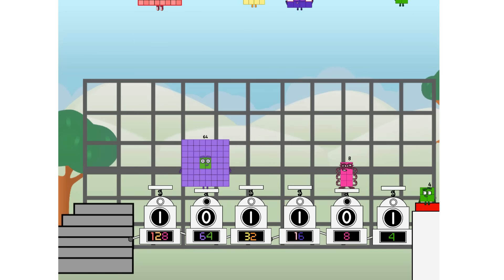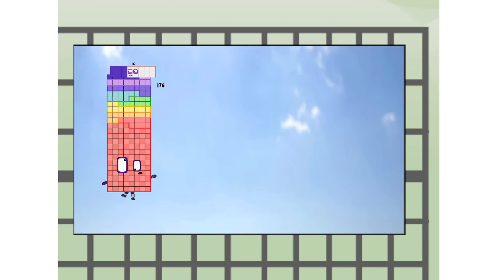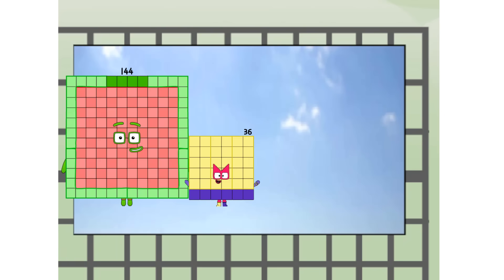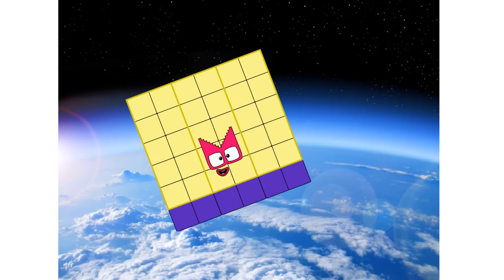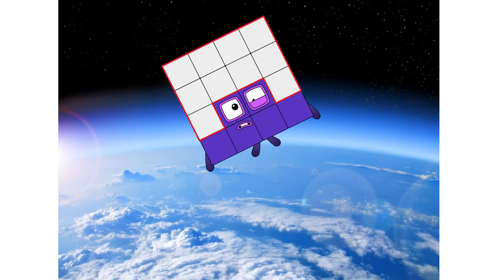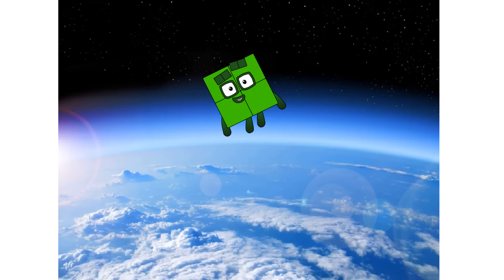Three... one hundred and eighty — way up high! Amazing! But not a square. Wait and see — we're two squares! The edge of space — nearly there!